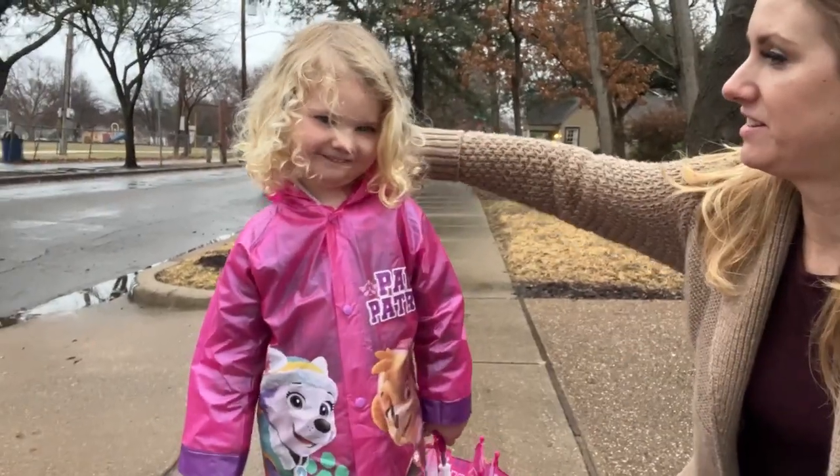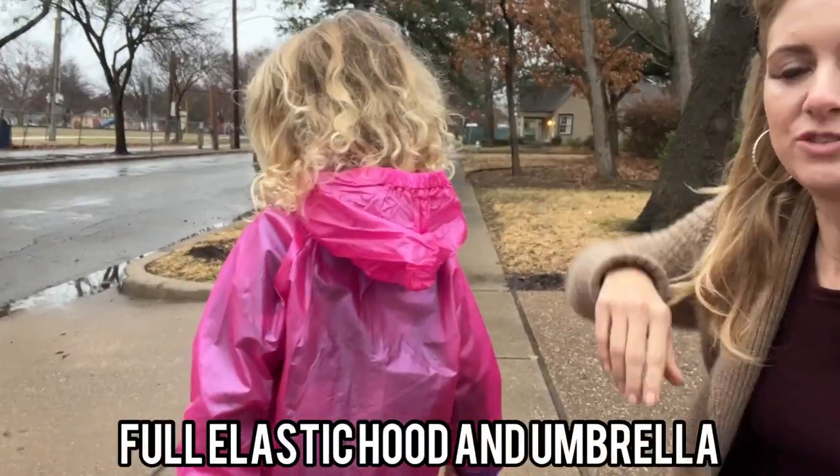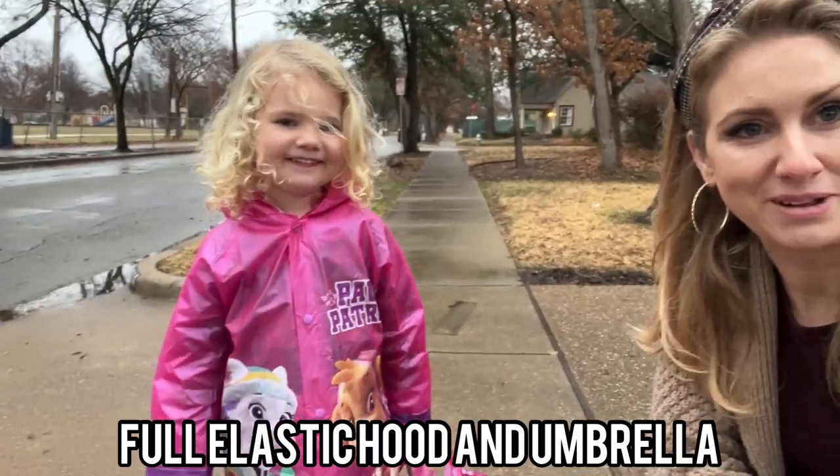She also comes with the hood. Turn around. Comes with this adorable hood, and we'll show you what the umbrella looks like too.